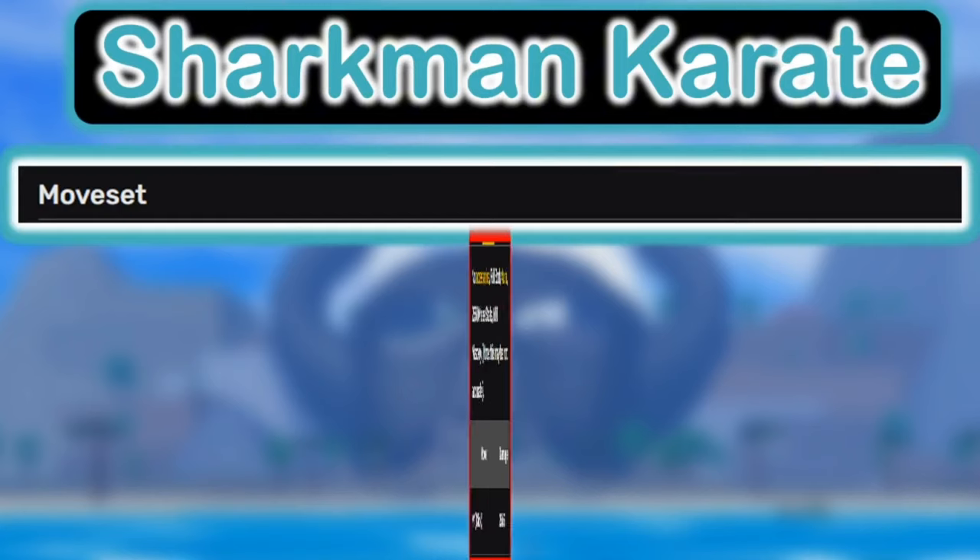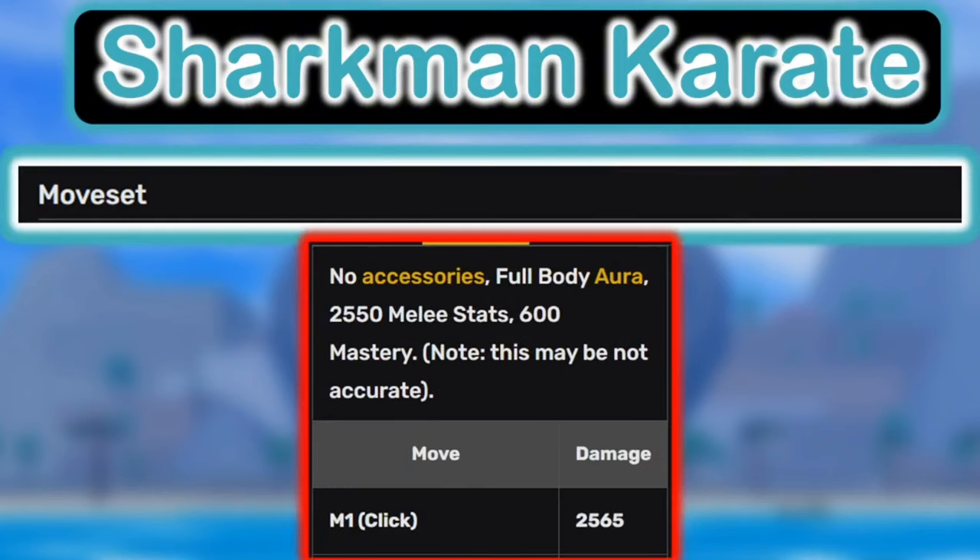Now that we've learned Sharkman Karate, one of the things we learned is the moveset. After we get grinding 0 mastery with the M1s, the M1s are really good for combos and dealing damage, as well as grinding.